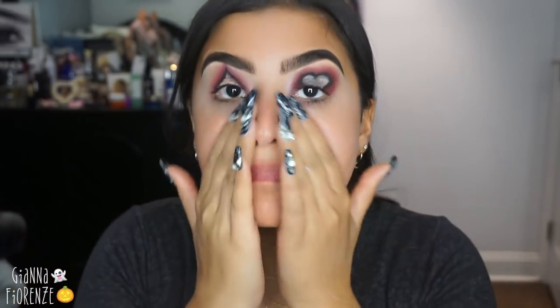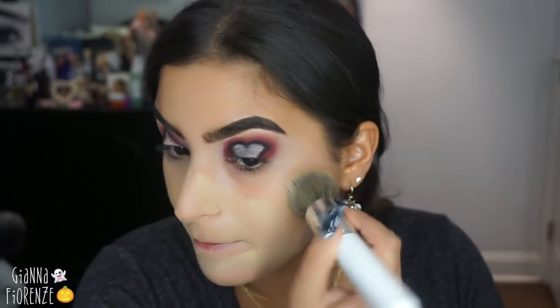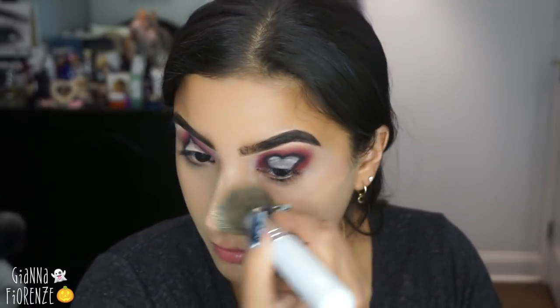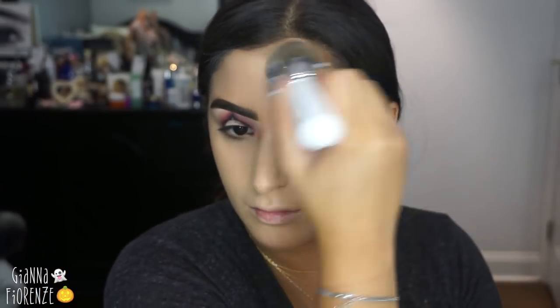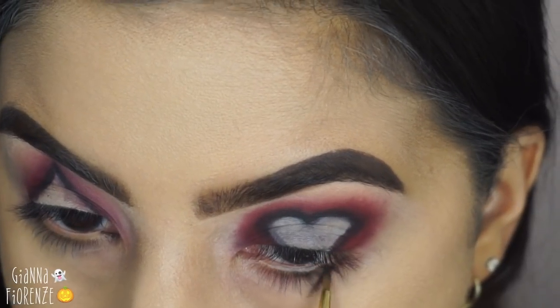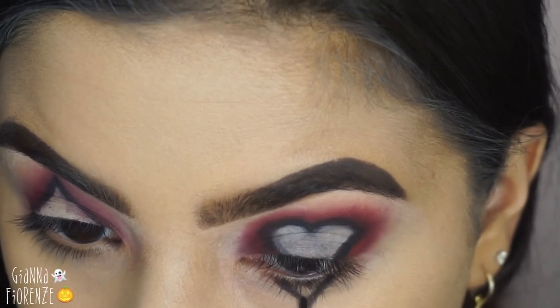Starting with the face, I'm using CoverGirl TrueBlend Pore Minimizing Primer — one of my favorite drugstore primers. I'm going to use the Huda Beauty Faux Filter Foundation with the Morphe Jaclyn Hill JH03 brush. I wanted to go a little bit lighter in foundation than my actual skin tone — this shade is just a bit lighter, so it gives a ghostly effect, which is what I was going for. I like that whole skin-tone-based ghostly look rather than a white face.